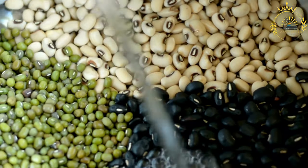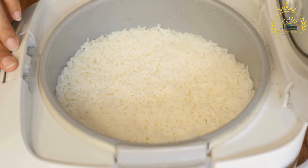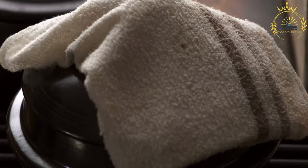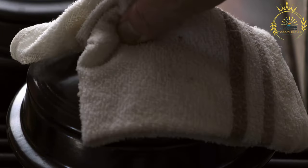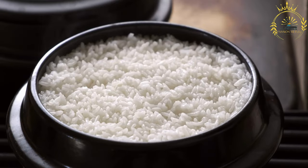Here's how to make Moros y Cristianos. Ingredients for the Moros (black beans): 2 cups black beans, dried or canned; 1 onion, finely chopped; 1 green bell pepper, finely chopped; 4 cloves garlic, minced; 2 bay leaves; 1 teaspoon cumin; 1 teaspoon oregano; salt and pepper to taste; 2 tablespoons vegetable oil. For the Cristianos (white rice): 2 cups long grain white rice; 4 cups water; salt to taste; 2 tablespoons vegetable oil.